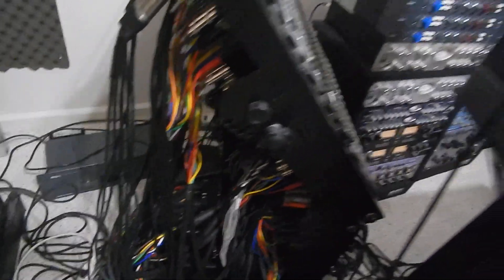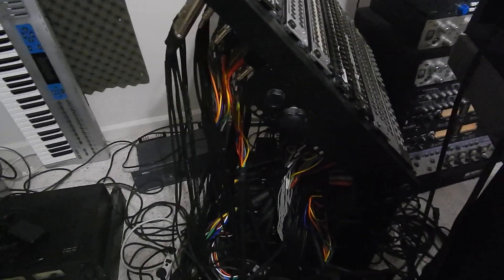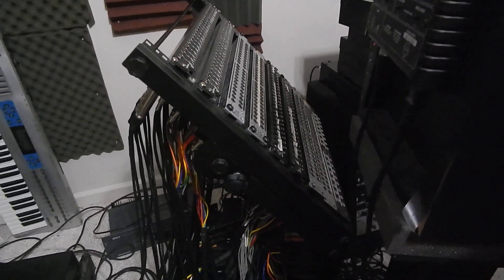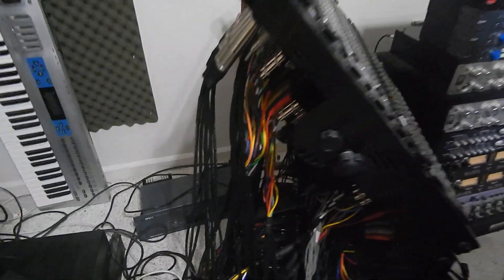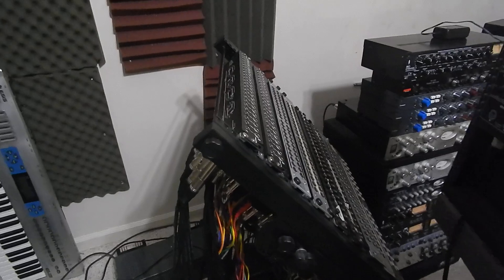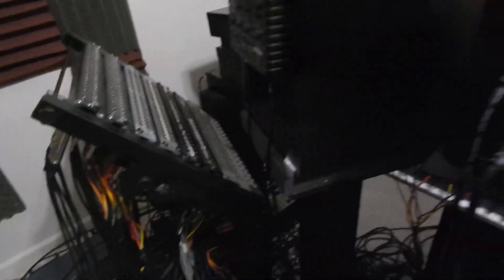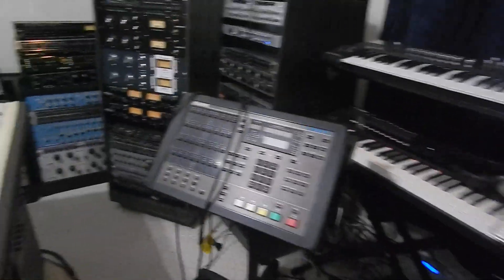My studio isn't fully permanent because it's a house. Some people would cut a hole in the wall, run all the cables through, and you'd never see them. I don't want to do that — the house is insulated and I don't want to create temperature problems. So I'm going to come back around to the front.